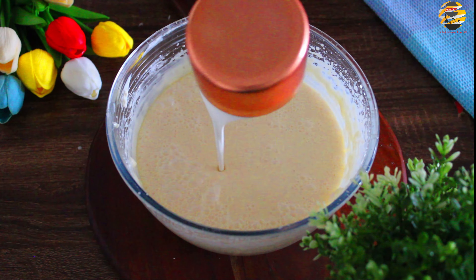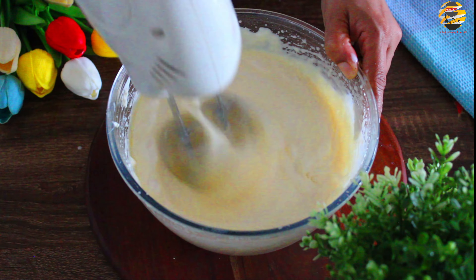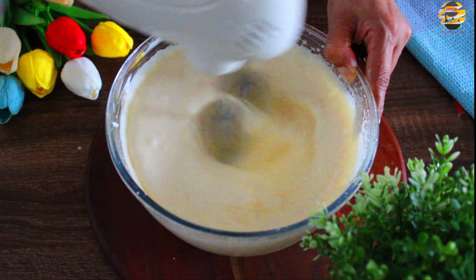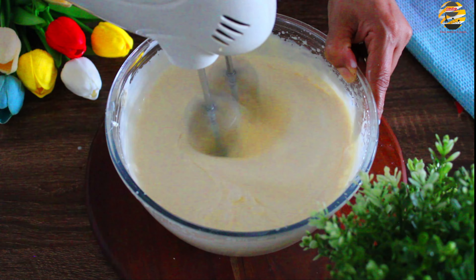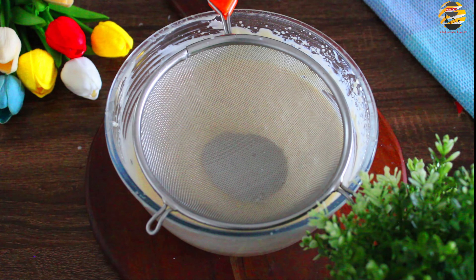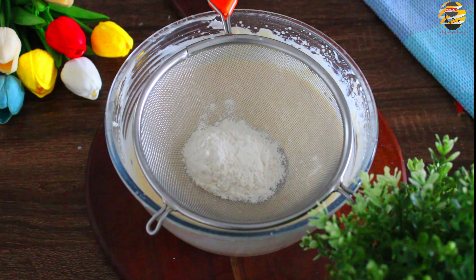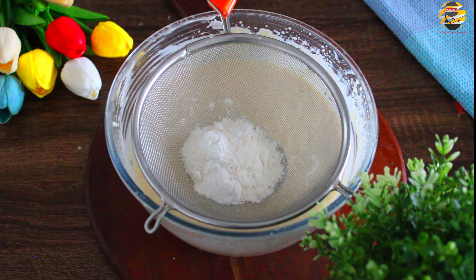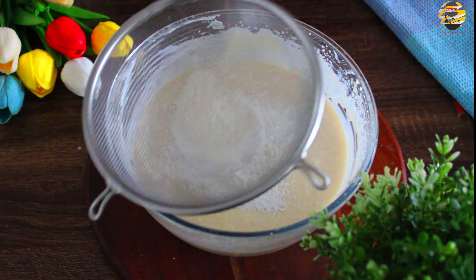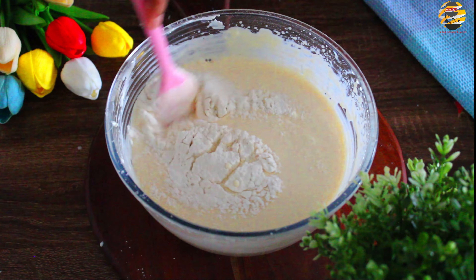Now add 1 cup of whipping cream. Mixing to make the dry ingredients, add 1 to 2 tablespoons of corn flour — add 2 tablespoons of corn flour — and mix it well.